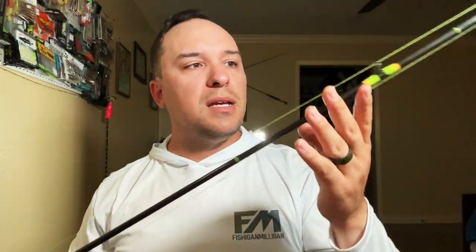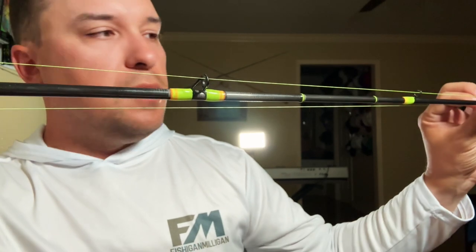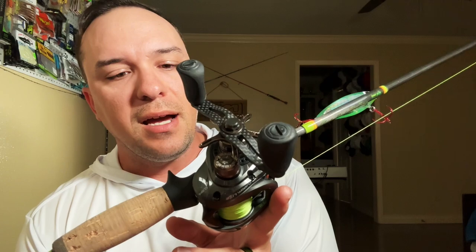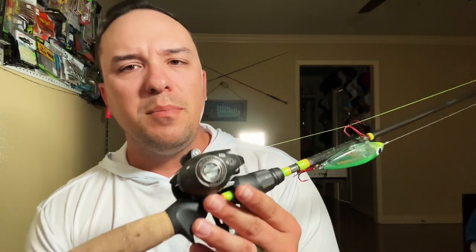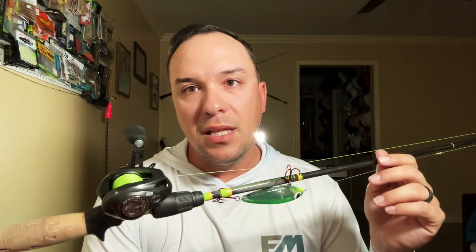This rod is a medium light, moderate fast. I went a little bigger on the guides — if you get a rod made with Jacob, you can really ask for anything you want, it's a custom rod starting at $189. I told him I wanted bigger guides and it's awesome. It's a 6'9", so I have a 6'6" and a 6'9". The spinning is a seven foot light and the Shimano SLX BFS setup is also a seven foot light.